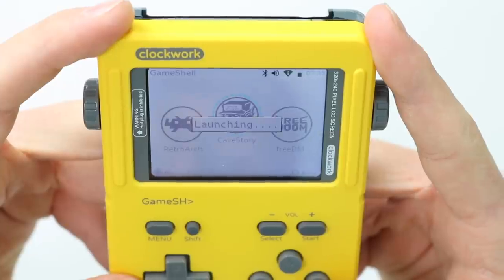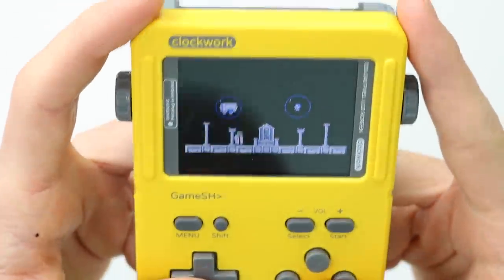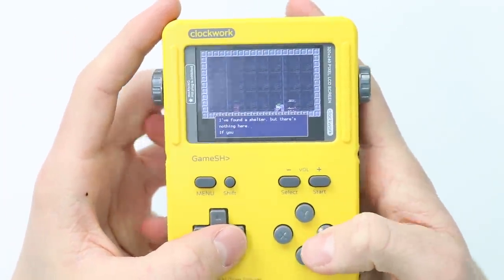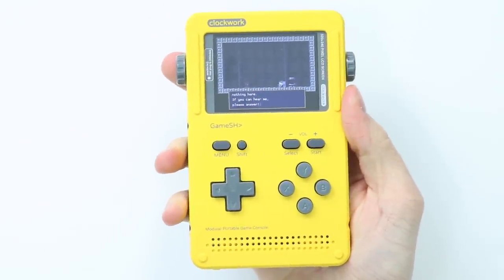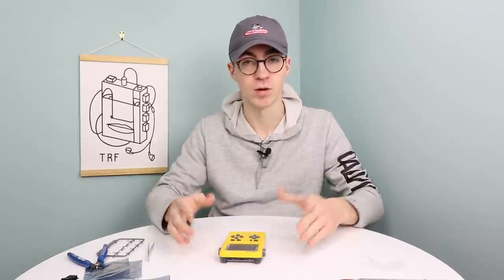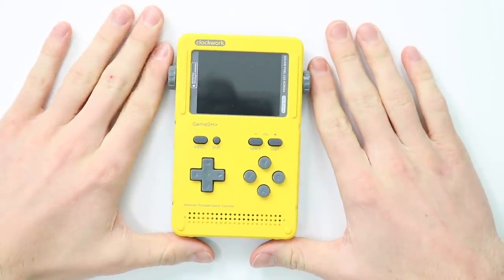Let's check everything works by loading up one of the built-in games like Cave Story. The speaker is plugged in, the buttons seem to work, press start and everything does actually work. In the next episode we're going to pop some more games on this thing — I'm super excited to get it going. It looks absolutely fantastic, an excellent looking console. I hope you've all enjoyed this video — this has been the GameShell by Clockwork assembly guide. Subscribe with notifications on so you'll be notified when the software video comes out. Thank you very much for watching, I hope you've enjoyed, and I'll catch you in the next one. Peace.